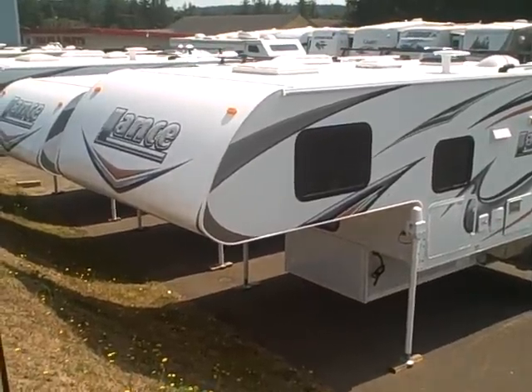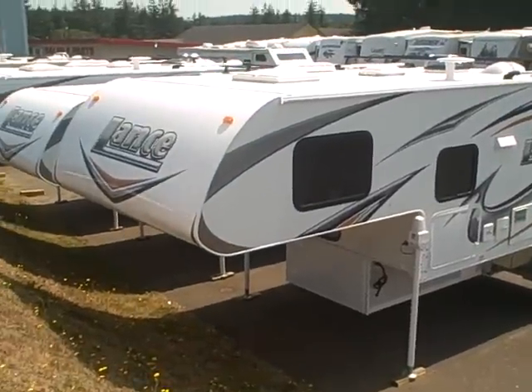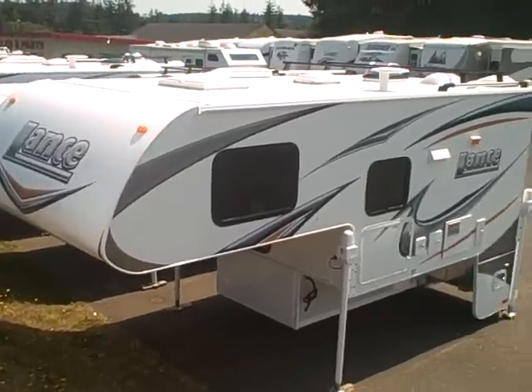Hi, this is Bob with Gibbs RV, and today we're looking at a 2011 Lance 855 Truck Camper. This camper is designed for a full-size 250 or 2500 series short box pickup, single rear wheel.